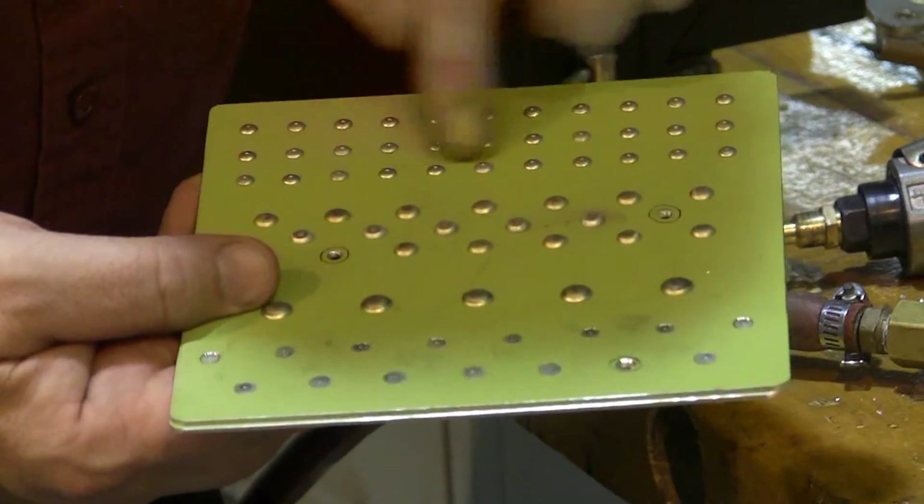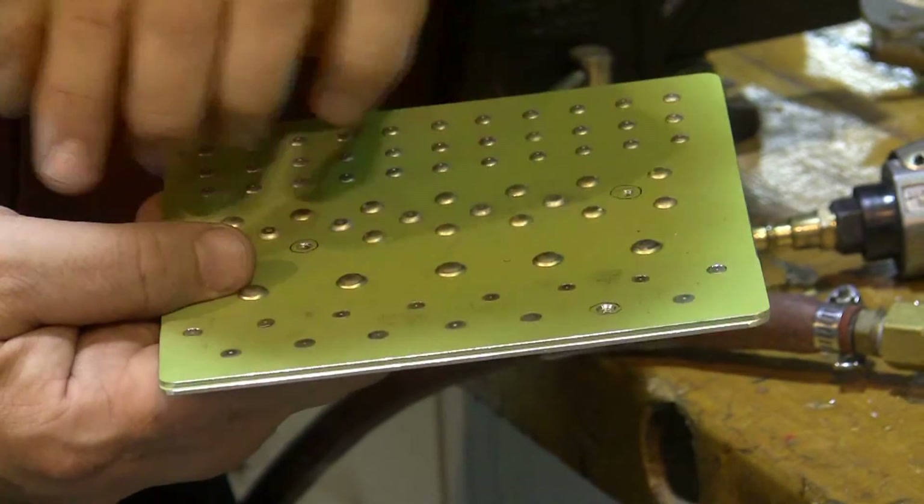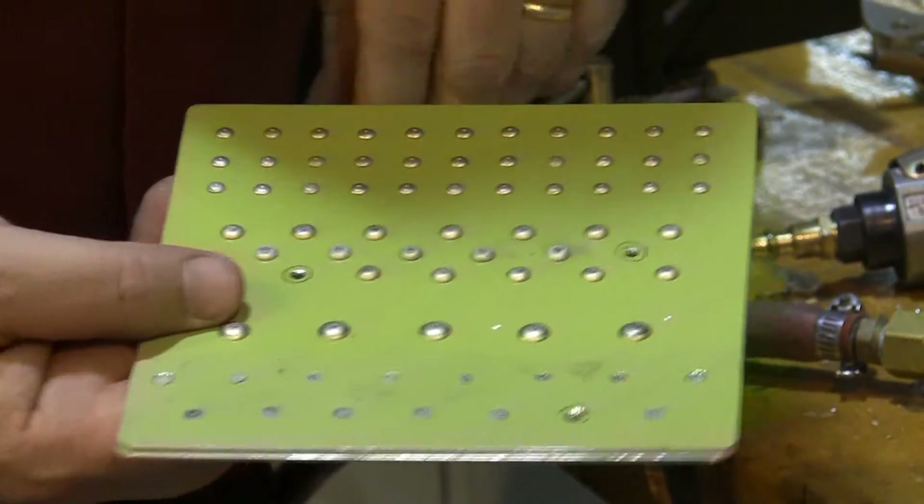You're going to want to practice bucking rivets, and you're going to want to practice removing rivets before you begin working on your final project.